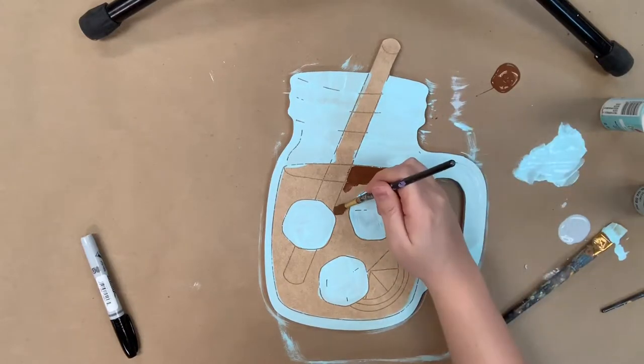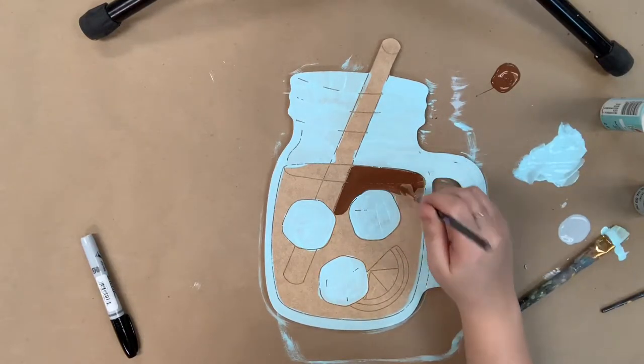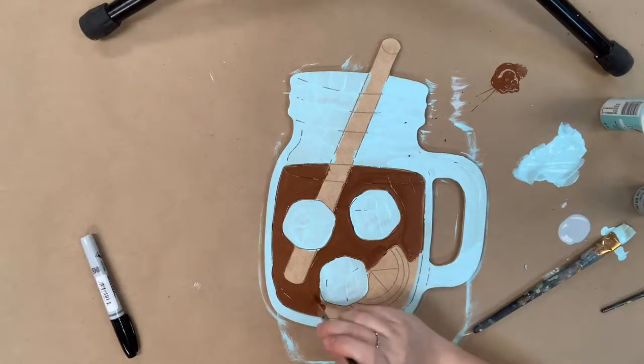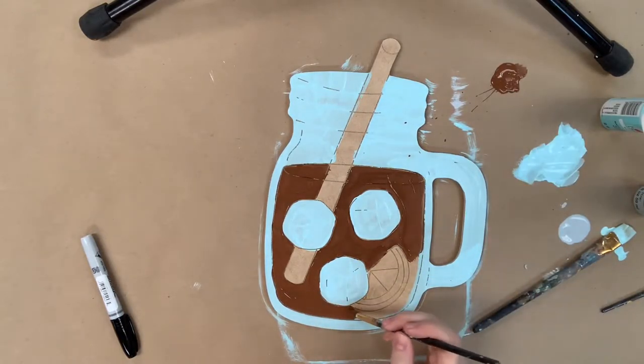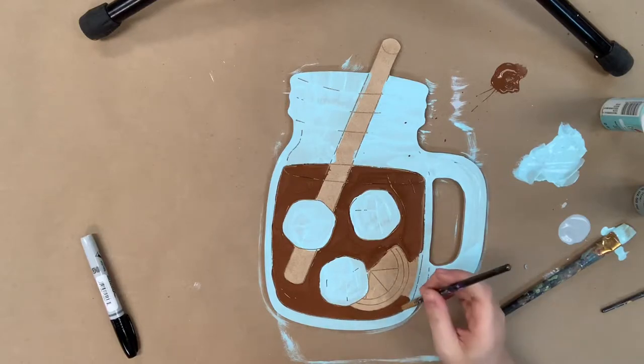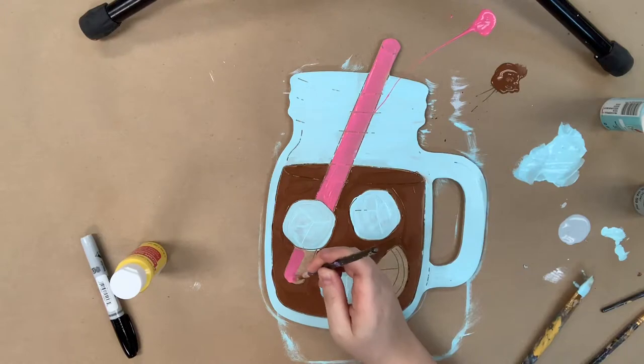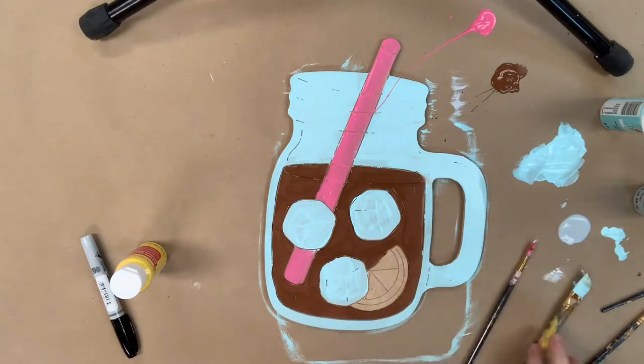I'm going in now with the brown and I'm just going to paint inside the glass, excluding the straw, and I'm just painting it like it's sweet tea. Then after that I'm going to go in and paint the straw pink, and I'll also go in and paint my lemon yellow.